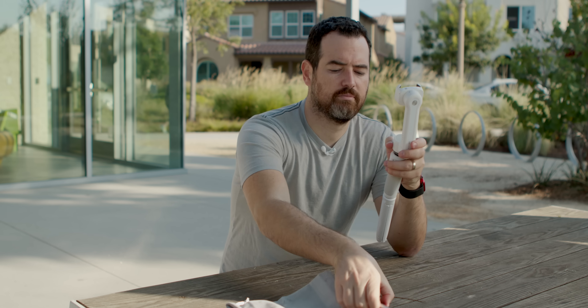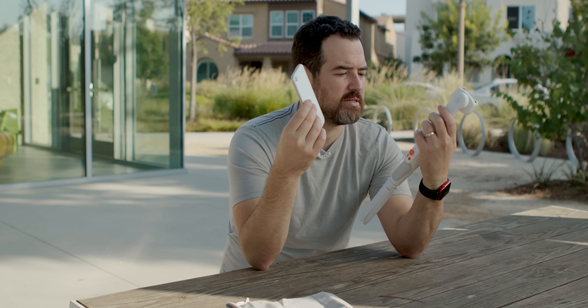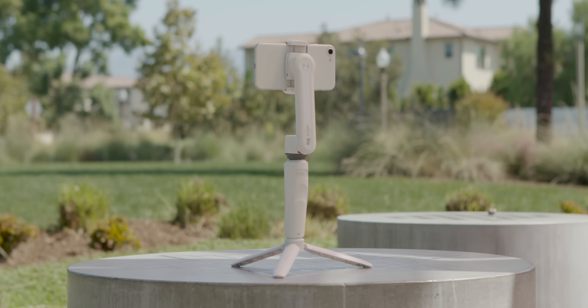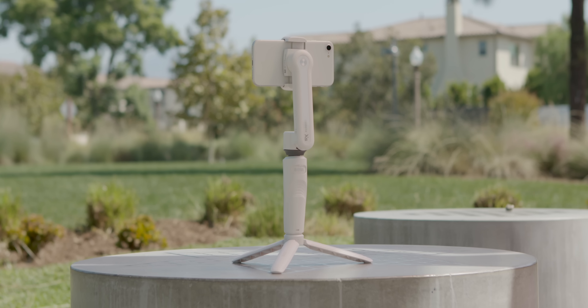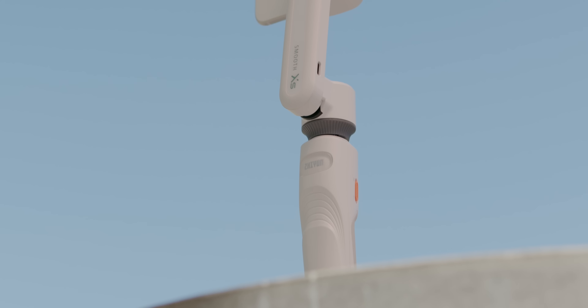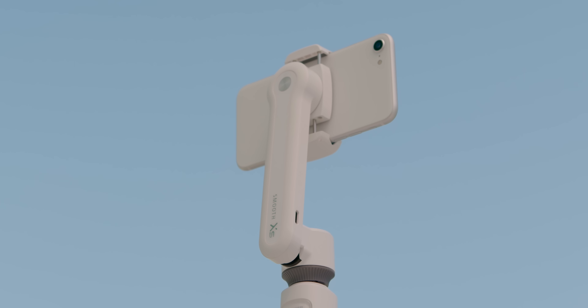Setting this up is incredibly easy. Power button on the side, turn it on, it blinks, put up the arm, pop in your phone. We're pairing it with a white iPhone SE. And for around $500 with the phone and the gimbal, you get a really amazing, capable video setup without having to break your bank, or in our case, spend $10,000 on a camera.